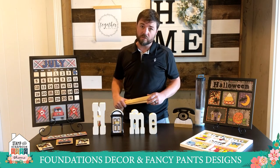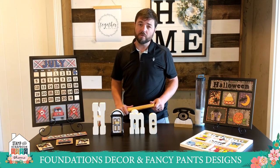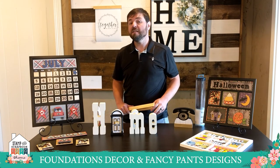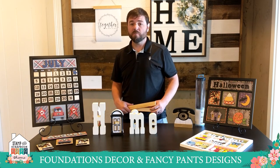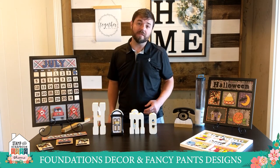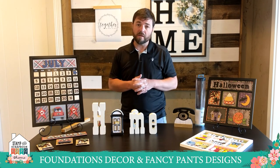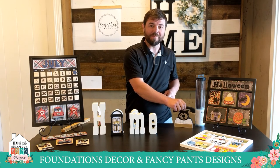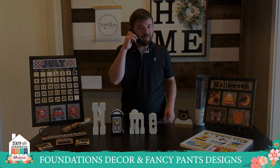Make sure to check all of those out at FoundationsDecor.com. To get your kit, use the link FoundationsDecor.com forward slash Expo2020. And to get $9.99 shadow box kits, use code EXPO2020 at checkout. We really appreciate it. If you have any questions, email us at info@FoundationsDecor.com or give us a call anytime and we'll be happy to answer. This is KC with Foundations Decor — we can't wait to help you get crafting!